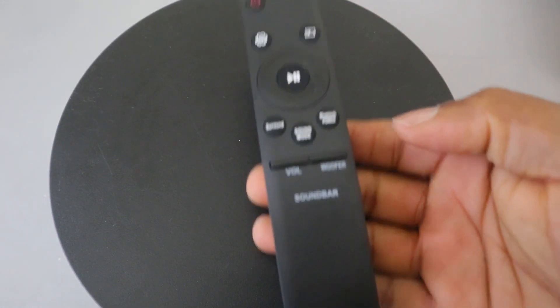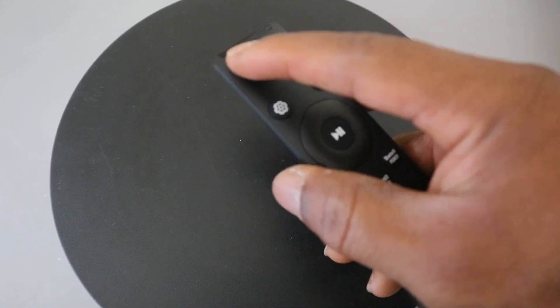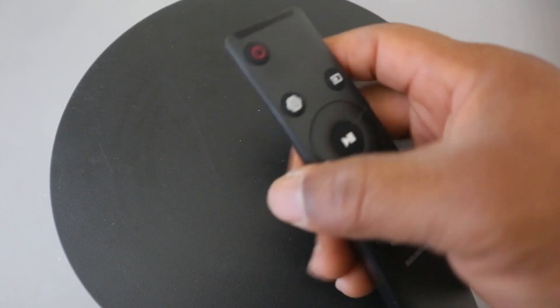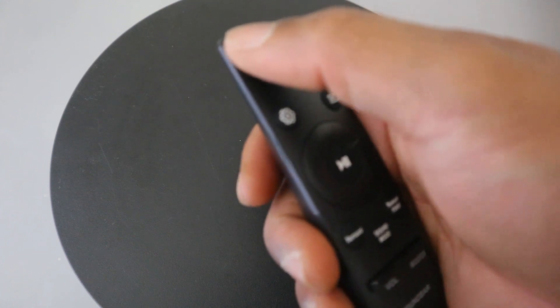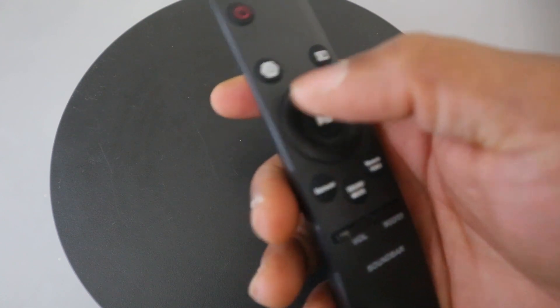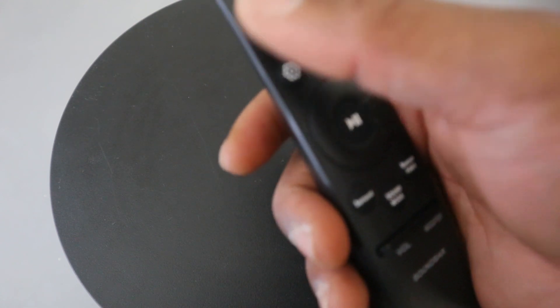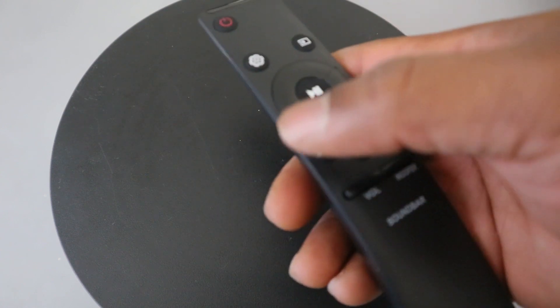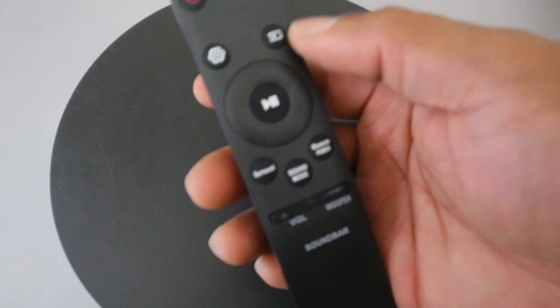This button here is for you to switch the soundbar on and off. The auto power down function means the unit turns off automatically in the following situation: in HDMI, Wi-Fi, or Bluetooth mode, if there is no audio signal for 18 minutes.